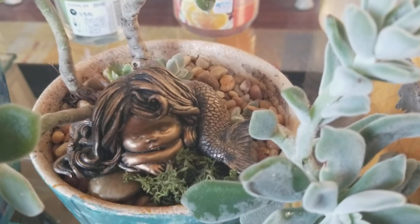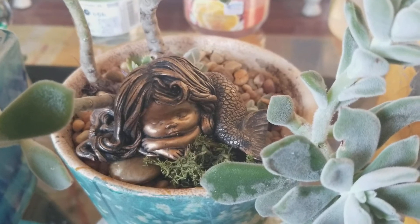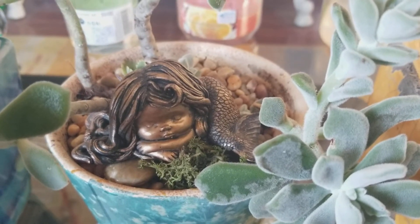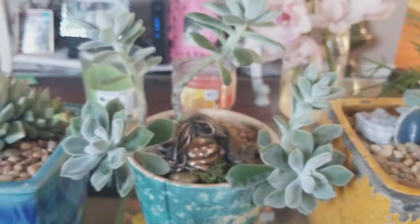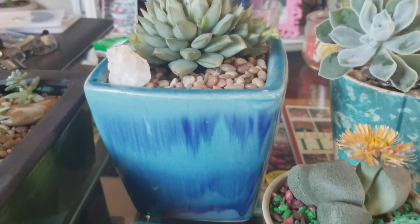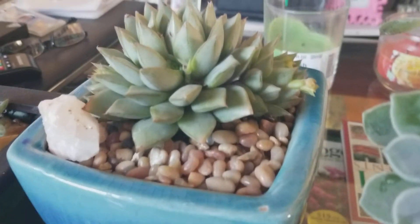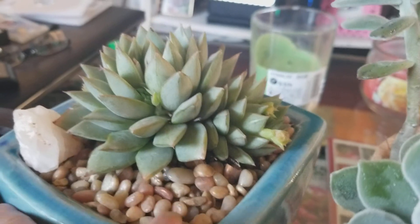There's a mermaid — I got her in Monterey, California. We took a ride out there and had lunch, did some sightseeing; it was beautiful. This was today's purchase, and I paired it with this blue pot and another crystal. Here's how it looks the other way.